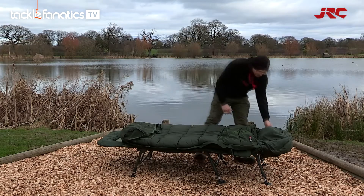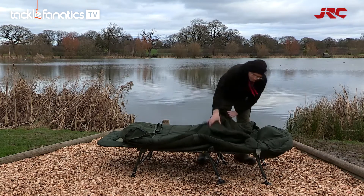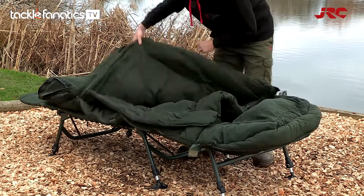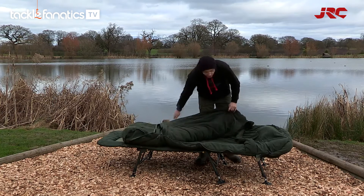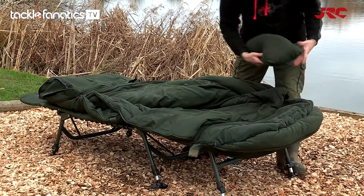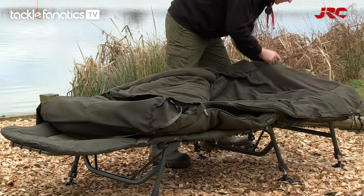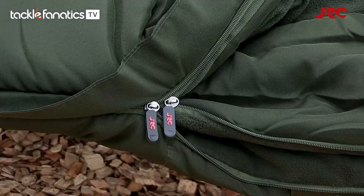This bag features a new breathable outer shell and micro-fleece lining, sporting a detachable and reversible inner layer, an integrated fleece pillow with extra hollow fibre filling, and heavy-duty crush zips.